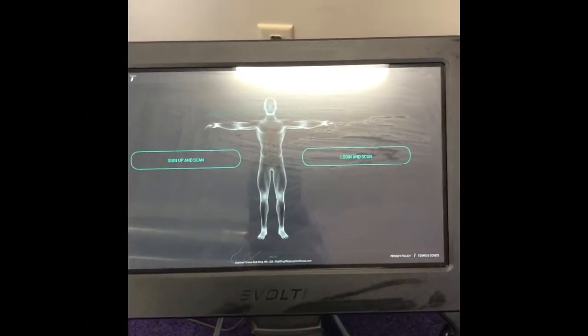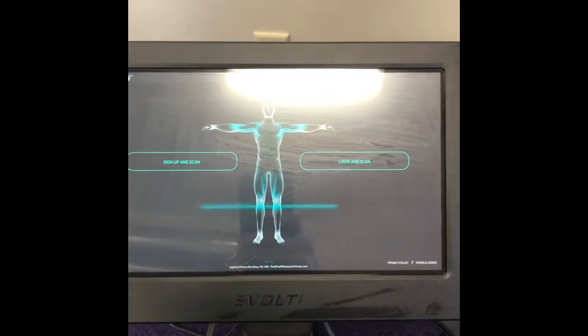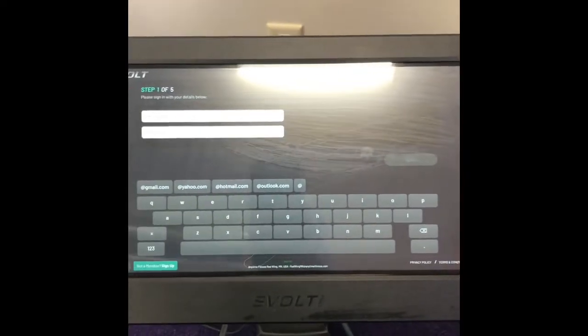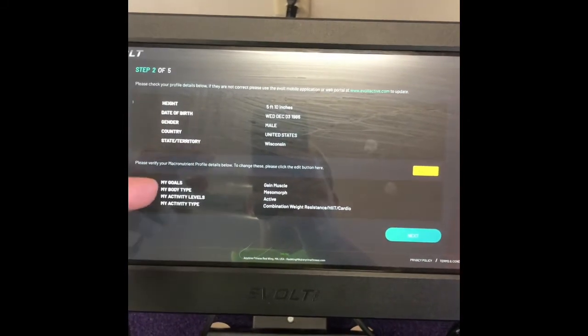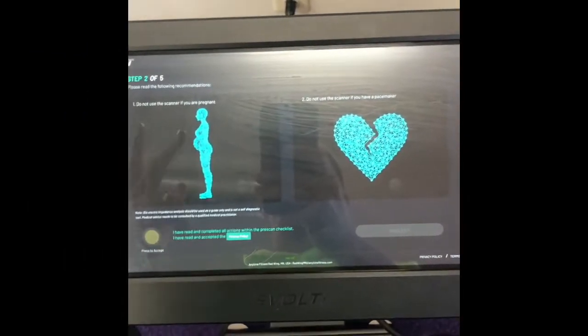Next, if you haven't scanned on here before, you're going to sign up and scan over here. If we already have you logged into this program, we are going to log in and scan. It's going to have us put in our details, and after we log in it's going to give us all of our personal information. If everything is correct, we're going to hit next.